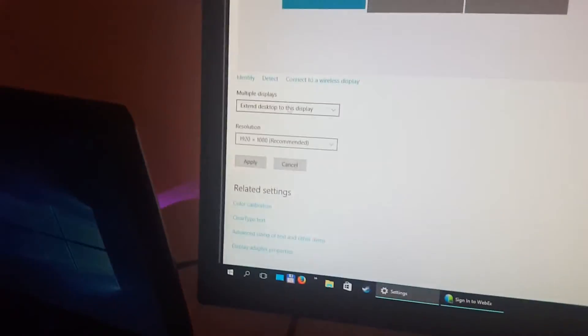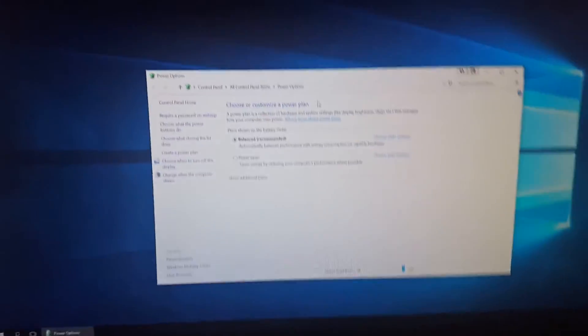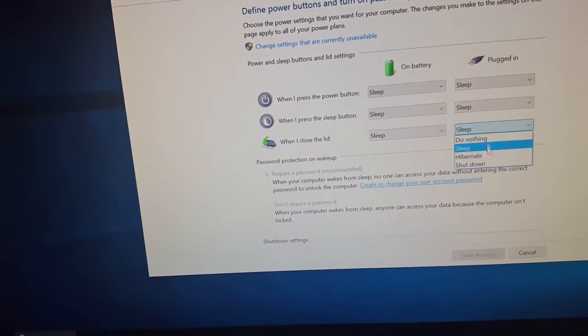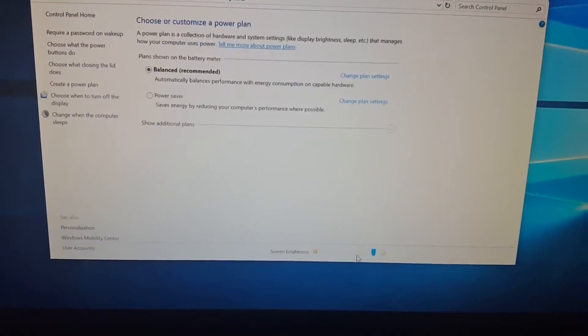We have all three monitors active, but since I don't use the third one, I'll go into display settings and discontinue it — disconnect display number one and apply. So now that monitor is off, and we have only two desktop monitors. The last thing is to choose what closing the lid does.